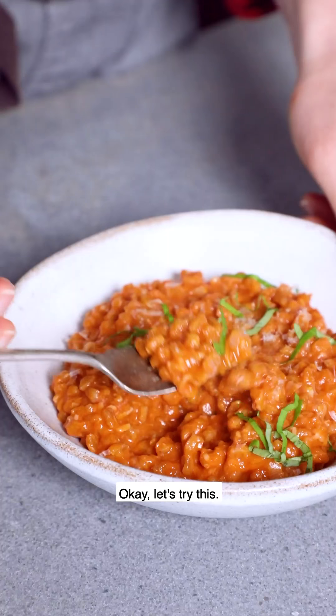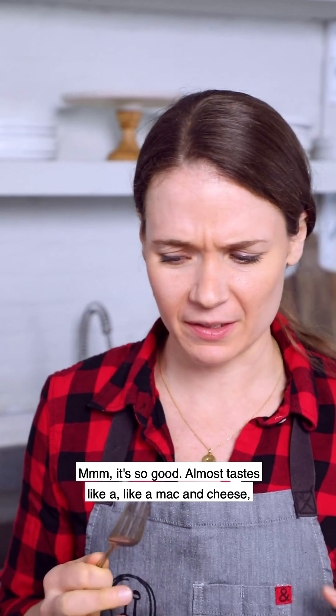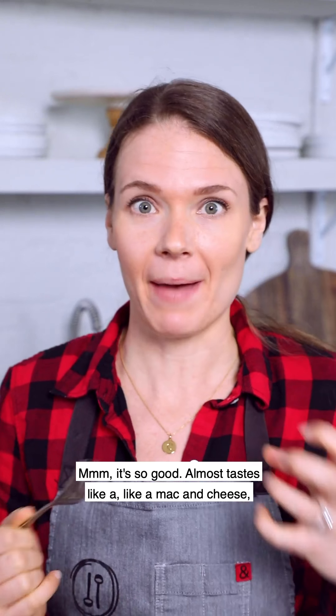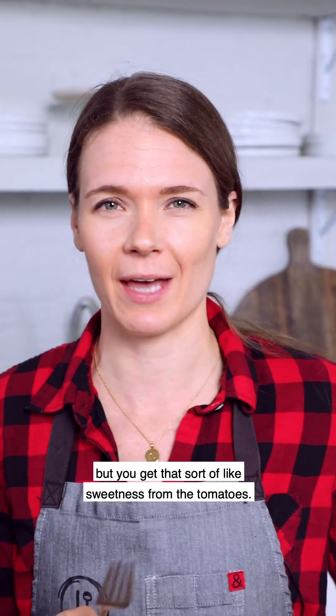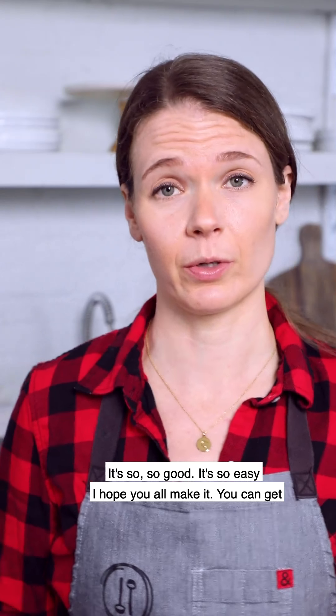Mmm, it's so good! It almost tastes like a mac and cheese — it has a really nice rich cheese flavor but you get that sweetness from the tomatoes. It's so, so good and so easy. I hope you all make it. You can get the full recipe on thefeedfeed.com and thanks again to Tuttorosso.